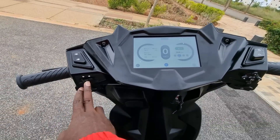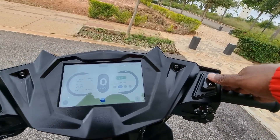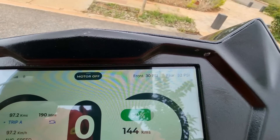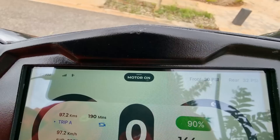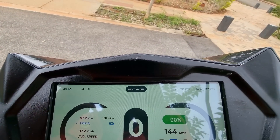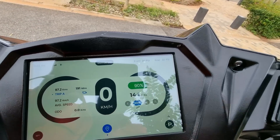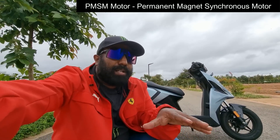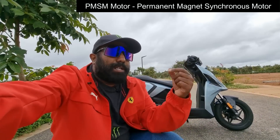You have high beam, low beam lights, turn indicator, starter button, and an engine kill switch, which makes things a lot easier. Once you turn the motor on and hit the starter button, the motor is running in absolute pin-drop silence — there's nothing that lets you know the motor is on apart from an icon on the dash. That is a good thing.